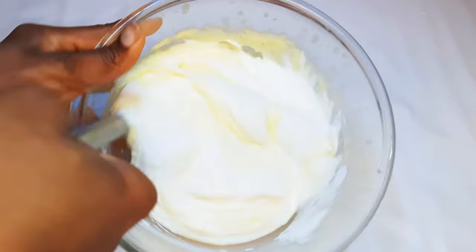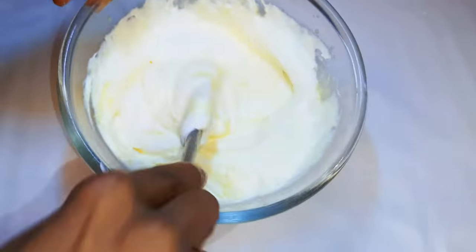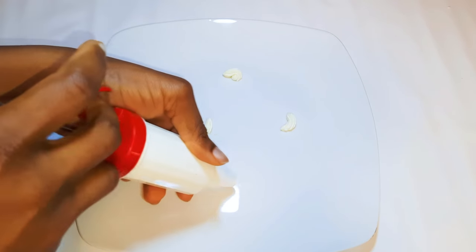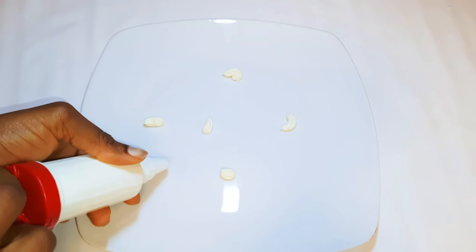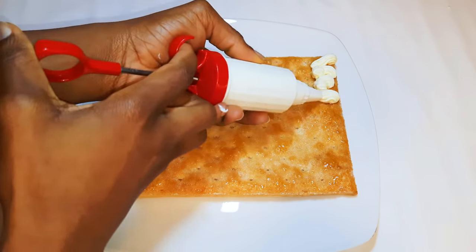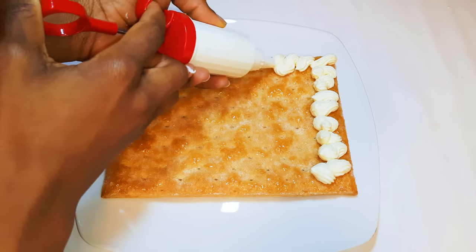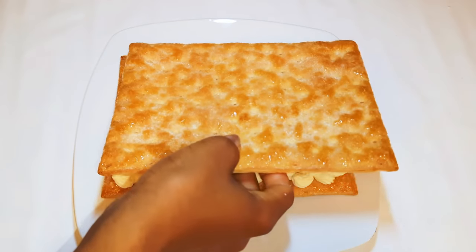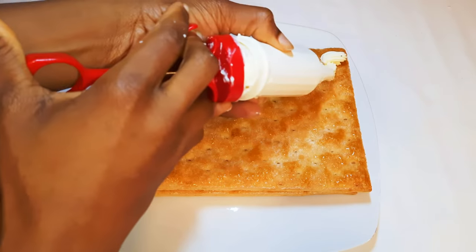I'll get a plate and base it with some drops of my cream — this will prevent the cake from moving. I'll get one of my crusts, and with the help of my dispenser, I'll put the cream onto the crust. I'll make sure I cover everything. Basically, I'll repeat this until I run out of crust and cream.